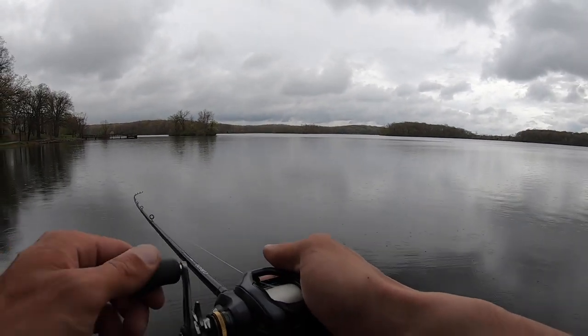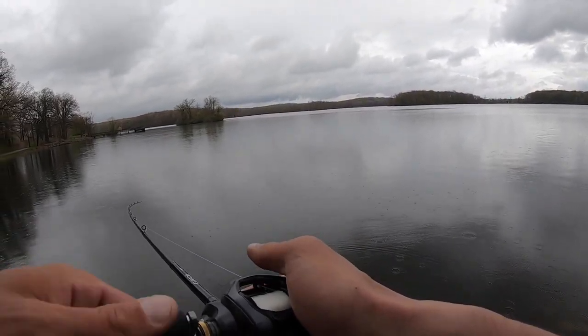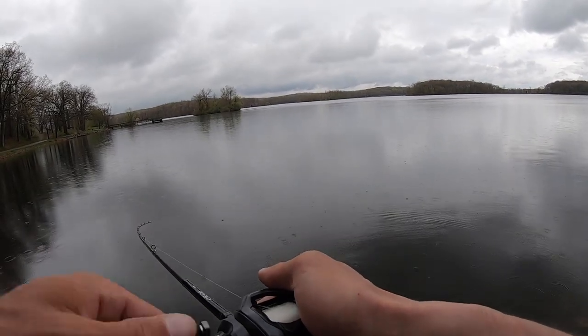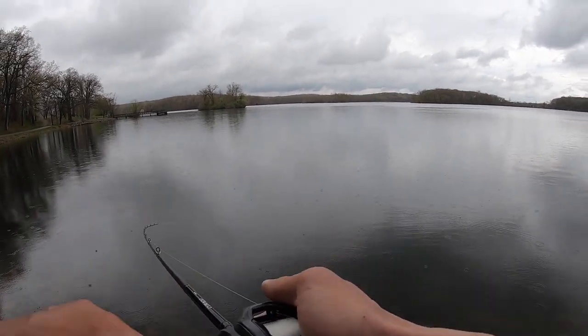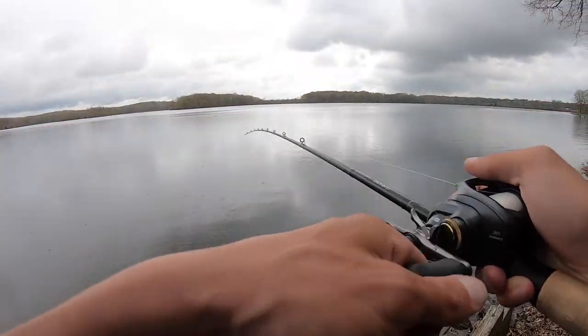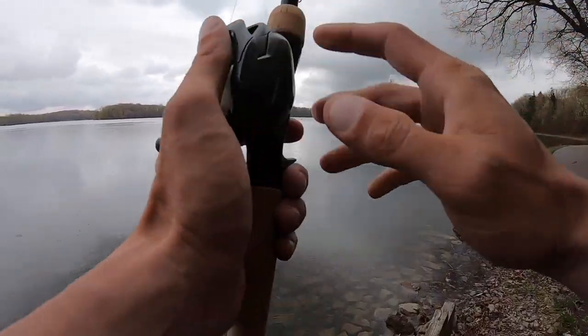And then all of a sudden the next day I come to the lake and you hear that noise — it's going to need to be cleaned soon, but it is what it is. So with my Strike King and Norman crankbaits, I know that those are going to take a beating. Those are durable and no matter how much you scratch the bill or deflect it, it's going to work good.